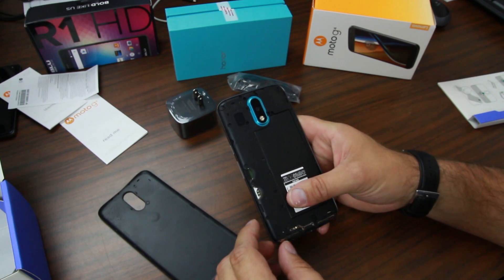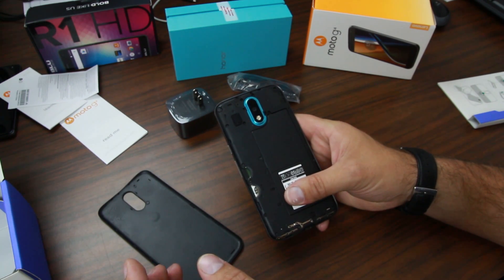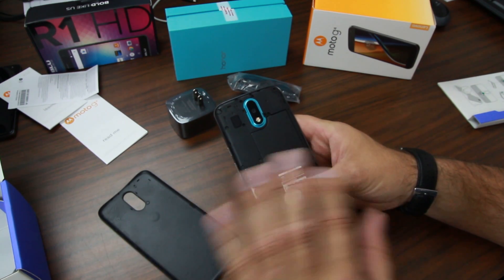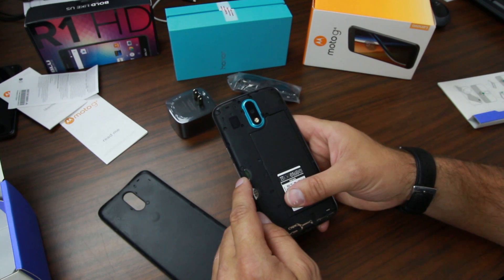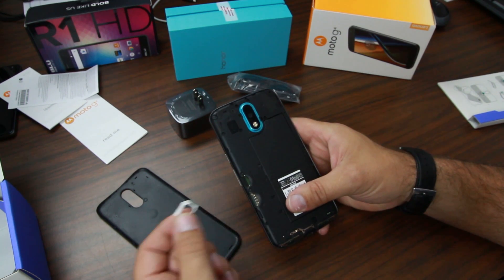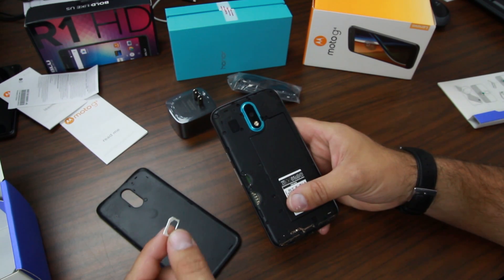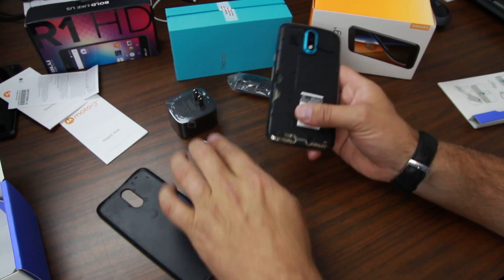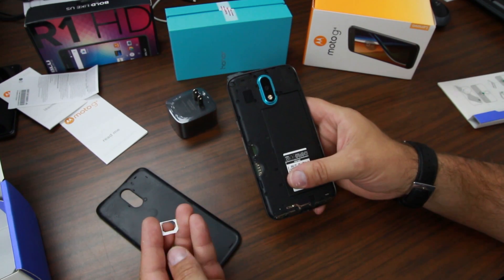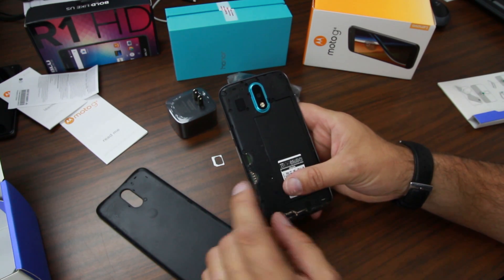The battery is contained and does not come out — it's not a removable battery, so just be aware of that. We do have a micro SD card slot right there and then your SIM tray. This is cool — it actually comes with a SIM adapter, so you can take that out and keep it. It supports a micro SIM or nano SIM; either one will work with the phone.